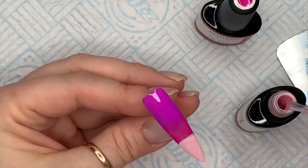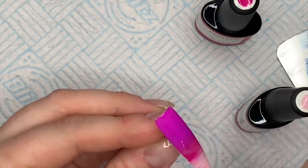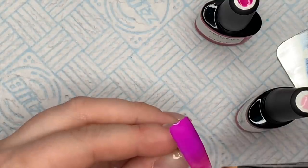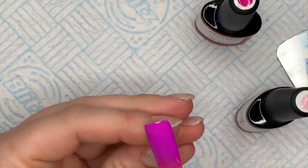The bottom blend I had to work at for a little bit longer because you've got a light one and a dark one. But it wasn't too bad - not like I was there all day. Once I'm happy I will pop that into the lamp.